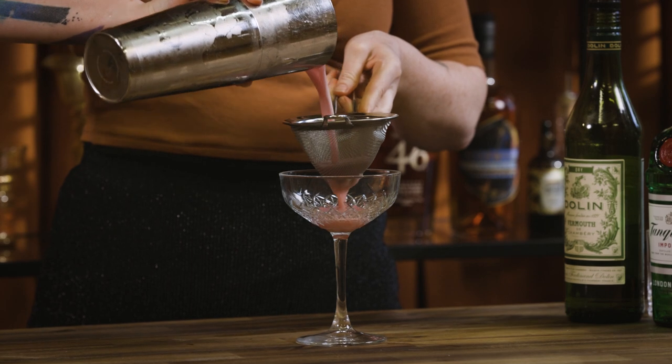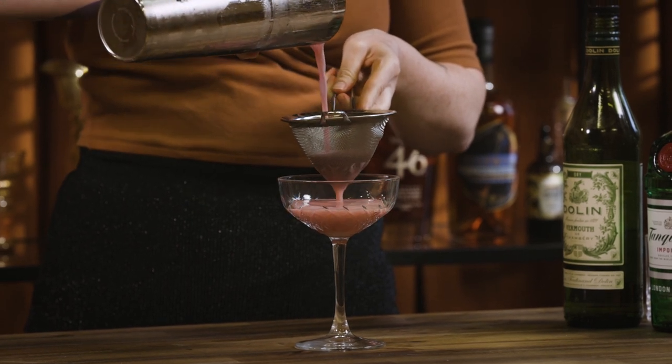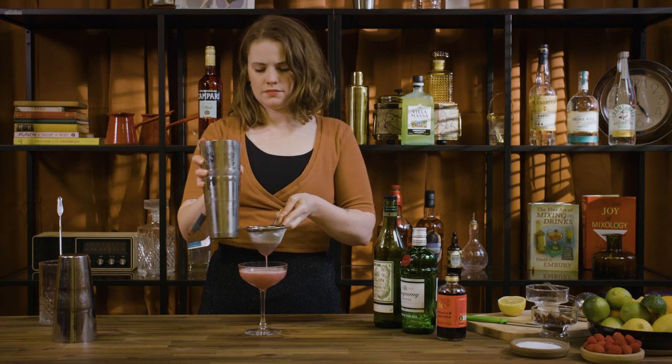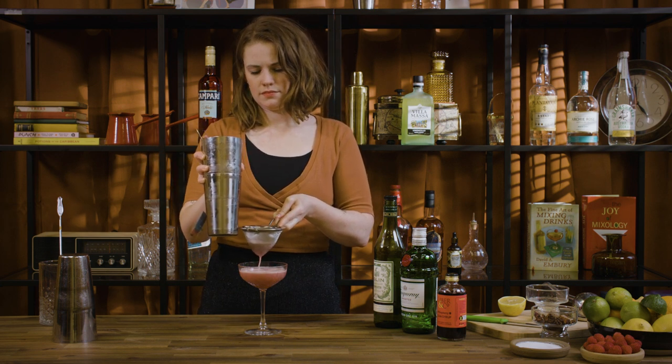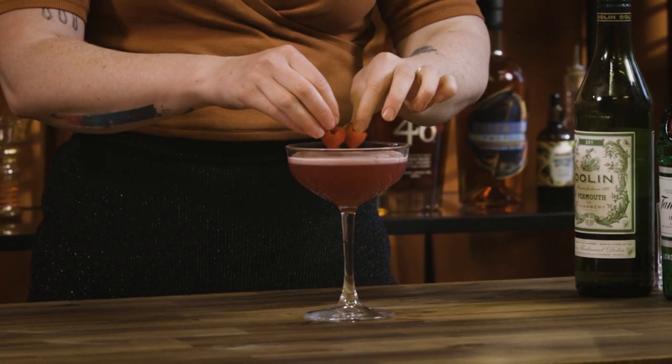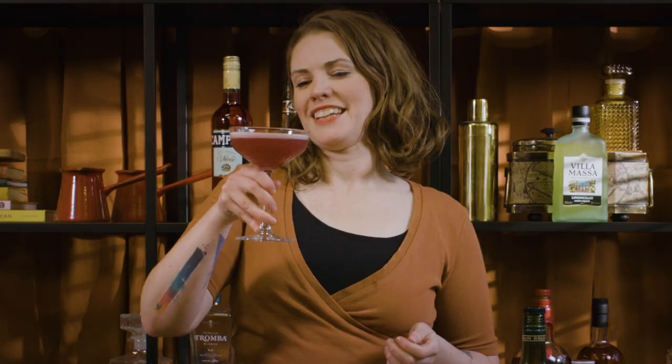You always want to double strain egg white cocktails because if you leave the little ice chips in there they sort of burst your nice foamy head that you've worked so hard for. Then we're just going to pop a couple of little raspberries in the middle — and there we have a Clover Club. So pretty.